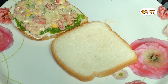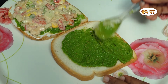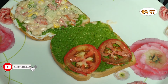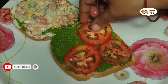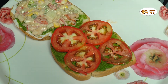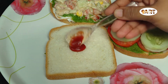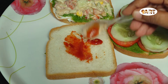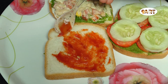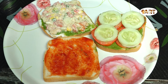Add the bread slices and cut the bread slices. Add the green chutney, cut the tomato. Add the bread slices and add the tomato ketchup. Put it in 2 slices.